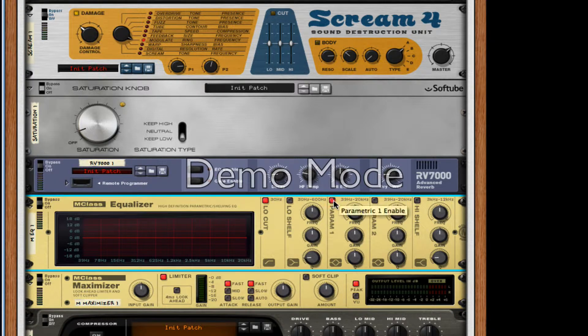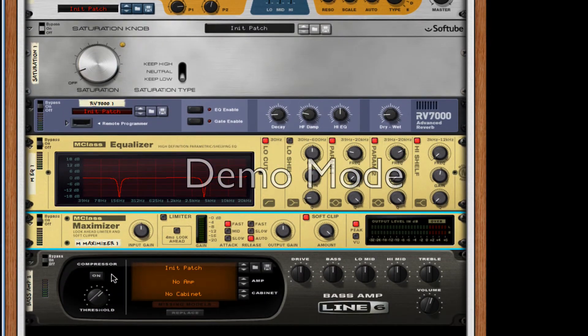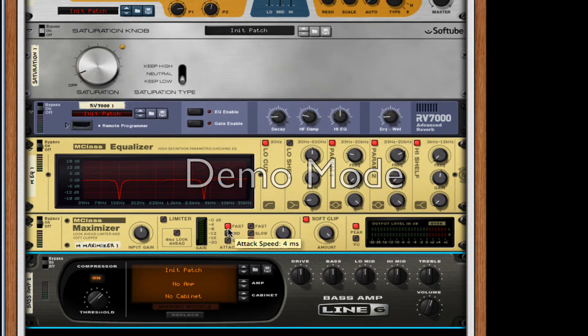We're going to turn on low cut. For parameter 1, we're going to set our first frequency to about 154 Hz, take the gain down all the way, and the Q all the way up. For parameter 2, we're going to copy the same thing except set the frequency to about 3.8 to 9 kilohertz, gain down, Q all the way up. High shelf — take it as low as it'll go, then turn it up to about 0.6 or 1.1, and turn our Q to 0.5 or as low as it will go. For our maximizer, take the soft clip amount to 127, turn on auto release, take off limiter, then turn on the compressor.